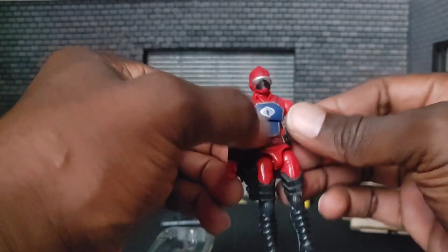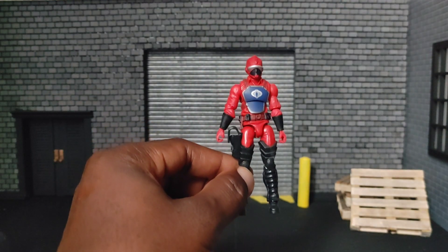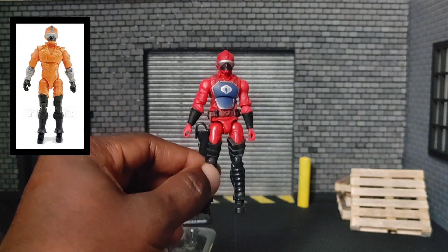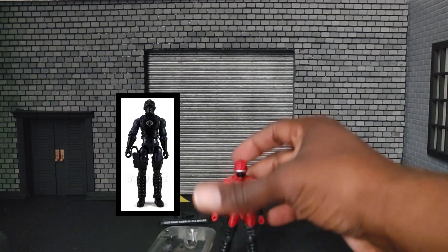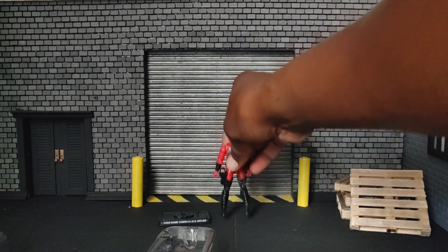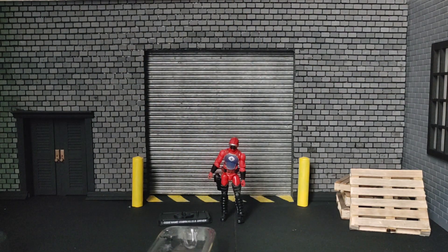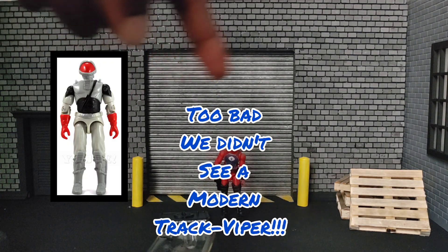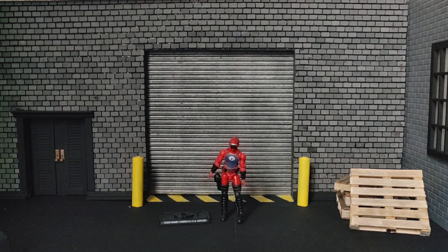Throughout the years there have been a few other HISS Tank Drivers — I'll include some pictures in this video for you to look at. Around 1989, the HISS Tank 2 was released, and it did not come with a HISS Tank Driver. There was a different driver included — the Track Viper, and I'll put a picture of him here too. I think the Track Vipers are really cool — a very cool vehicle to have in your collection, though I do not have one. I kind of keep my collection small, but anyway, moving right along.